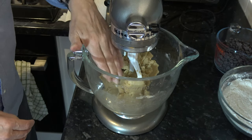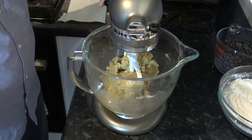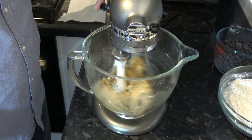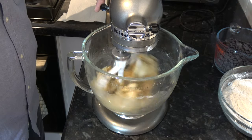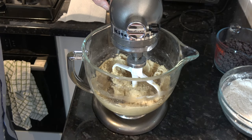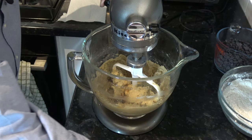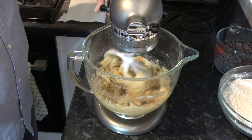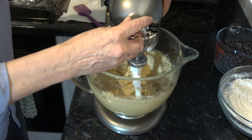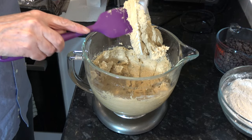That's mixed together, so I'm going to add the eggs in one at a time — that will loosen it a little bit. Then I'm going to add the vanilla extract as well, and I'm going to mix this for three or four minutes. Okay, I've mixed that together and it's quite fluffy now.